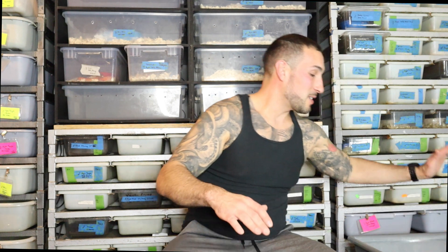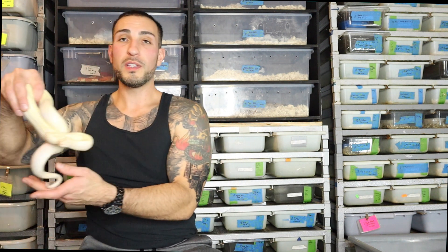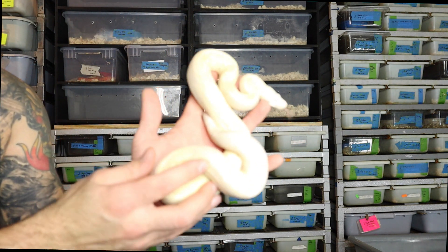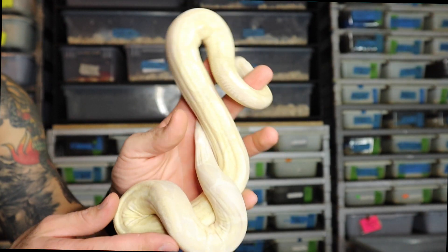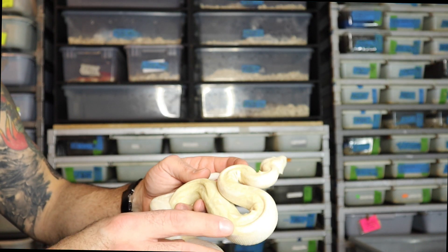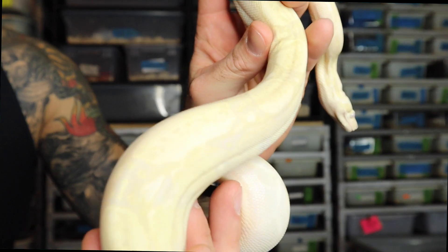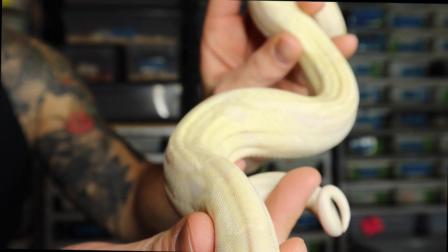A snow boa is the combination of the albino with the anerythristic recessive trait — so you have two recessive traits combined into one snake. This girl is kind of an all-white snake; it has no red pigments, which is the trait of the anerythristic. But then it still has the full saddle count, because it doesn't have the hypo in it. You can see this snake has full saddles — there's no reduction in the saddles because there is no hypomelanistic trait to this snake.